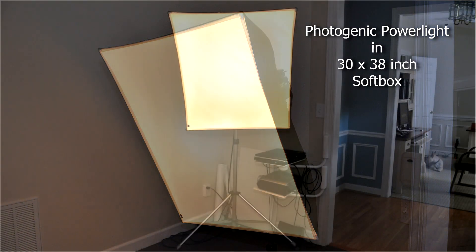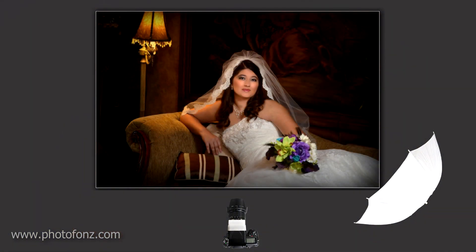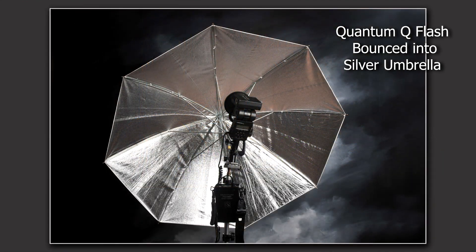I was curious, so it was kind of late and I wanted to try it to see what kind of results we could get. I was the only one available to model, so I volunteered. Normally in my camera room I'll use a large softbox about 38 by 40 inches, and on location I'll use a silver umbrella.